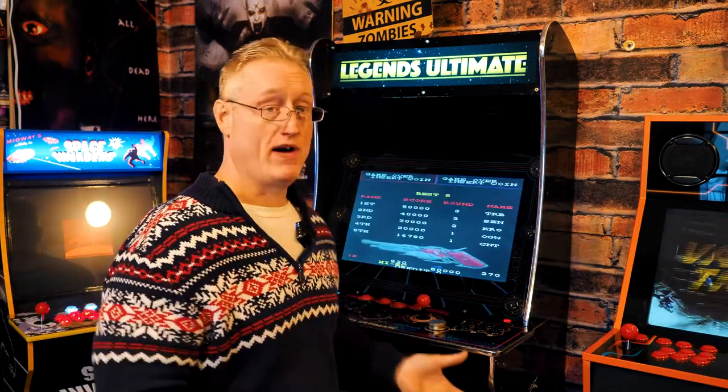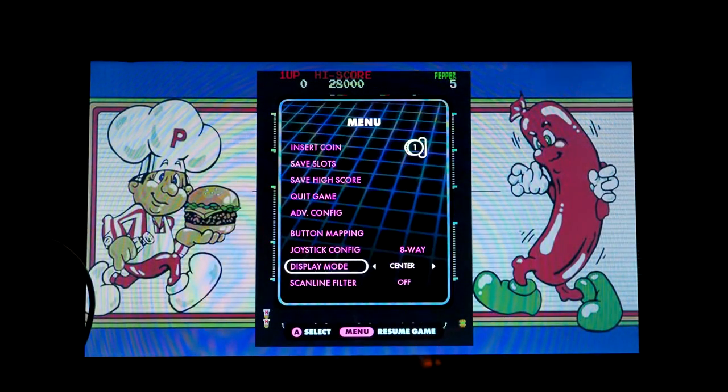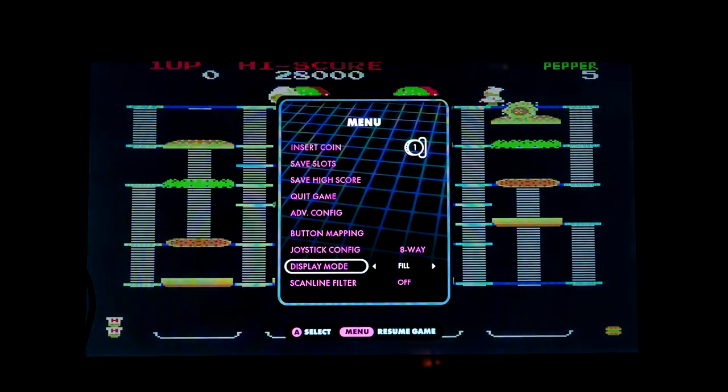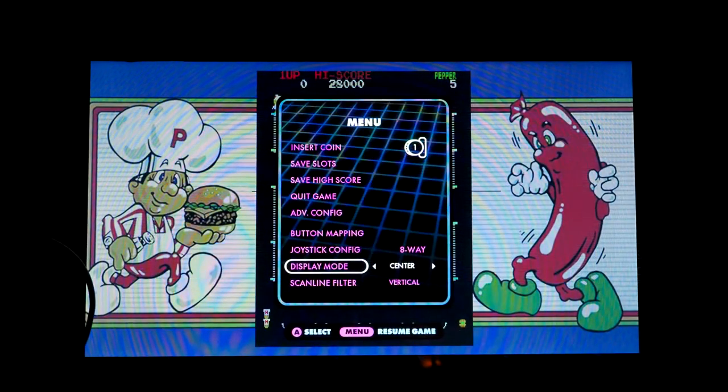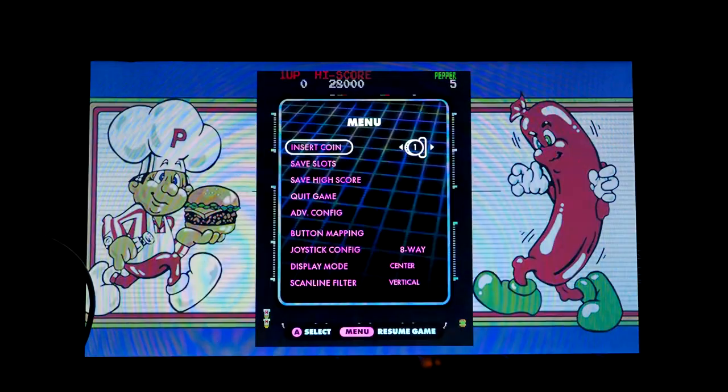For every other game — from Joust to Street Fighter to Mortal Kombat to any side-scrolling beat-em-up — this is definitely the superior experience. The screen itself is very vibrant and looks great, and in the menu settings you can change it from pixel-perfect to a little bit wider or wider still, so you have some control over the aspect ratio. The dimensions, the screen size, and the control deck are really super important advantages.